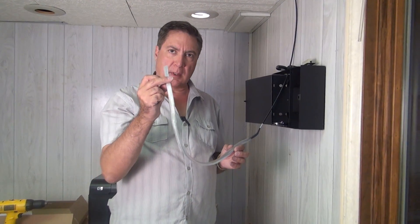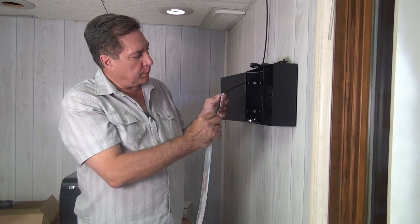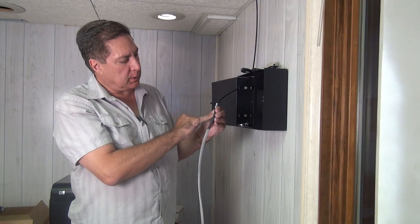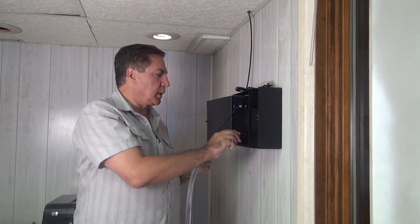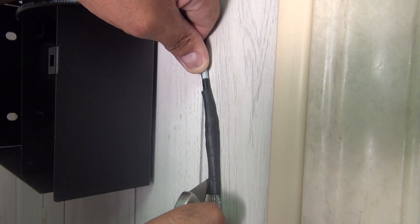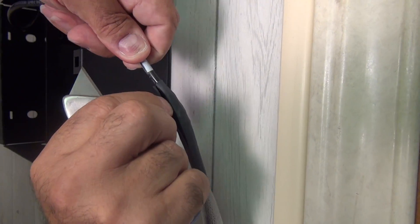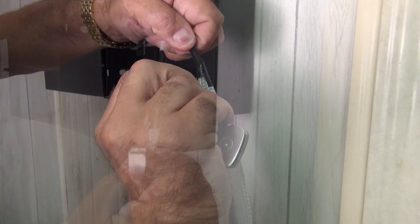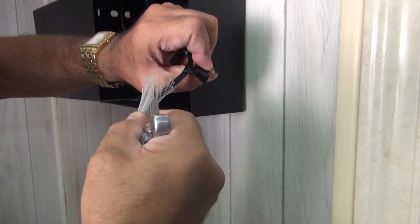Now that we've cut off the hook on the end of the pulling basket, we do have to remove the heat shrink tubing that holds the pulling basket on. We're going to use a razor knife and do that very, very gently.